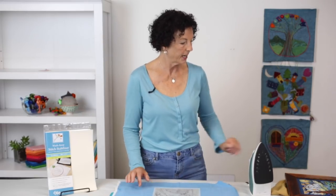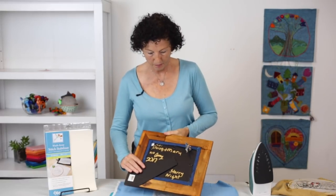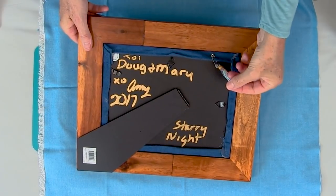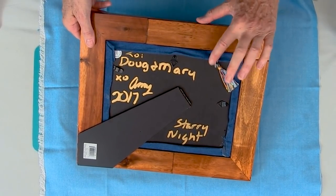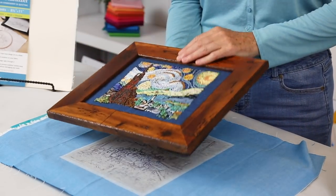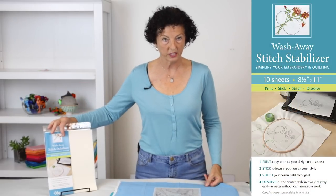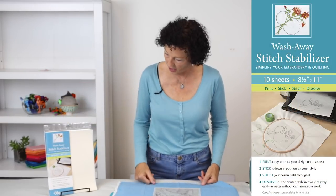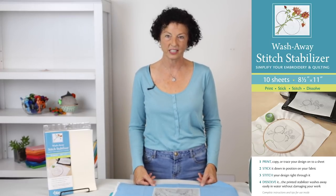You'll end up with an awesome embroidered piece that you can give as a gift to your friends. I always make a little tassel of all the threads that I use and attach it — sometimes I put it on the back, sometimes on the front, depending on how I frame it, but it makes a lovely gift. Once again, it's the wash away stitch stabilizer by C&T Publishing, and if you haven't tried it, you really should. It's really fun to stitch with.